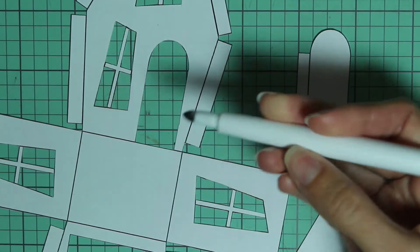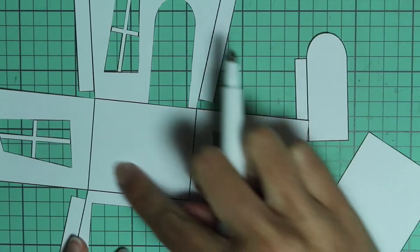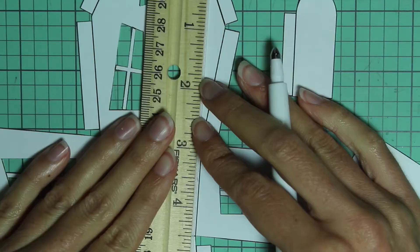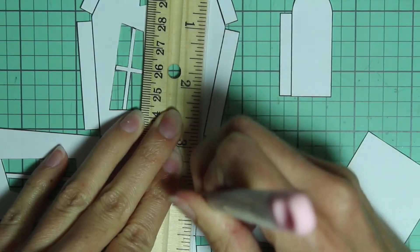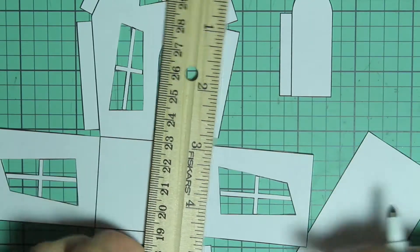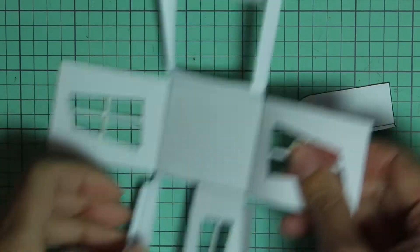Next I'm taking a Cricut scoring stylus — you can use whatever you'd like — and just go along each of these tabs and fold lines and score all of them. It's easiest if you use a ruler to help guide the line. Then just repeat this on all of these fold lines and also on the fold line on the door.